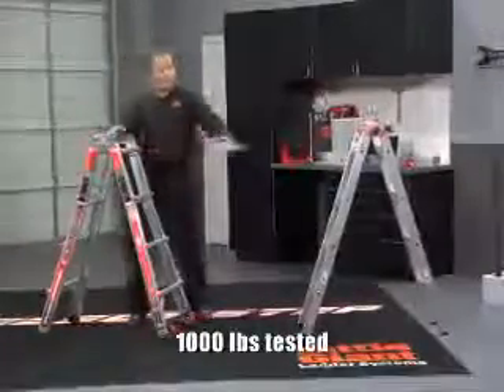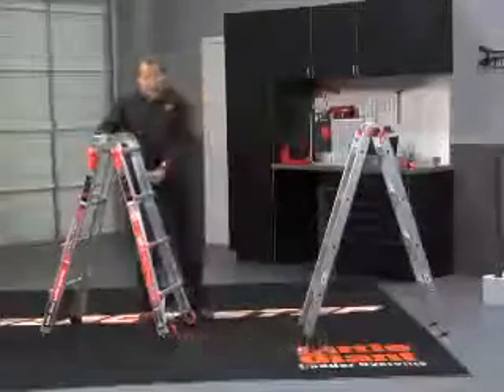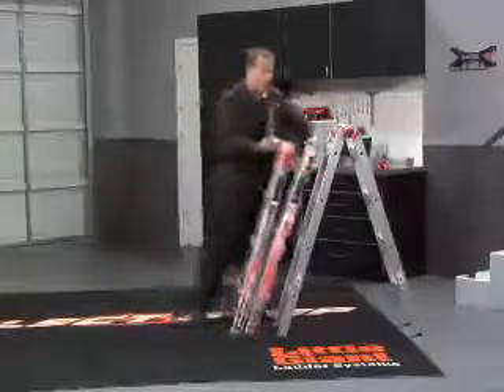In less than 10 seconds, you have 1,000-pound scaffolding. You can run a plank between that and get your jobs done in literally half the time. Now when you get ready to put it back together, there is an easy way to do it. You release the rock locks, take out the trestle brackets, and just lean this right up against the ladder.